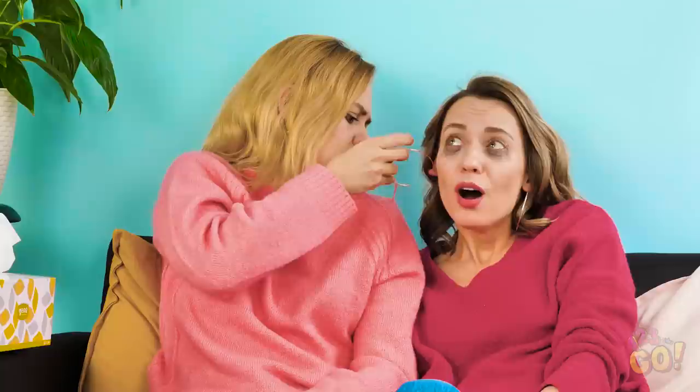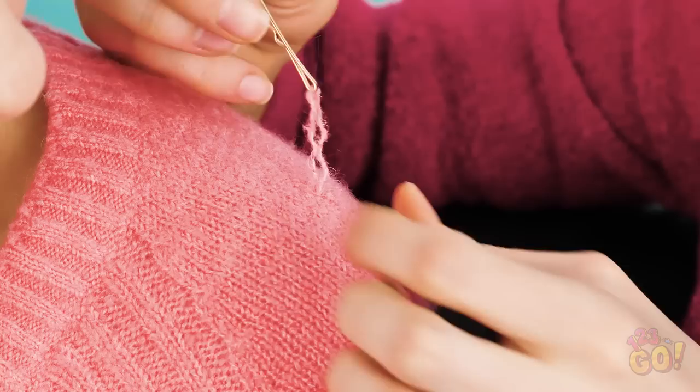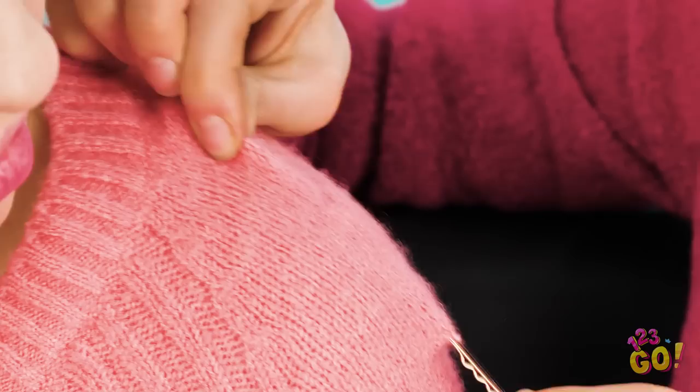Vicky, help a sister out here? Looks like I snagged you there, sorry. I have an idea! I'm gonna just borrow your bobby pin for one second! If you have a snag in your sweater, loop the thread through a bobby pin just like this. Then stick the bobby pin back into the sweater, and out through another opening. Looks like it never even happened!